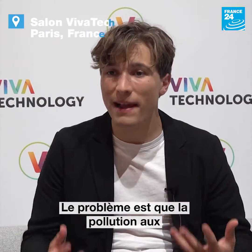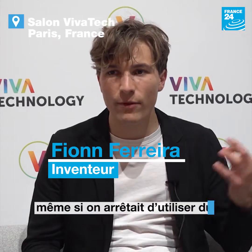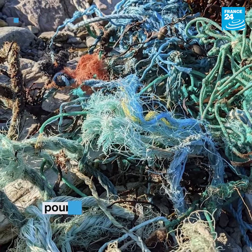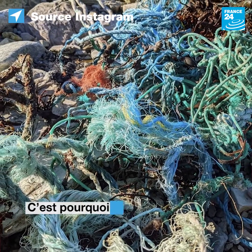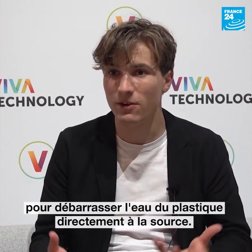The issue is that microplastic pollution will always be in our water. Even if we stopped using plastic today, from the get-go, we would still have microplastic in the water for many hundreds of years to come. That's why it's so important that we build technologies to remove plastics from water at source.